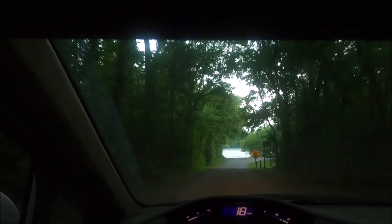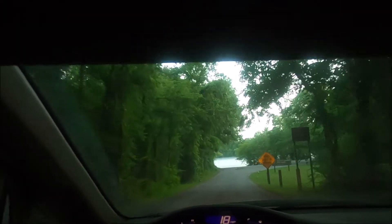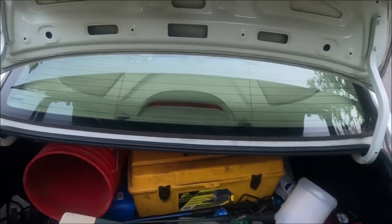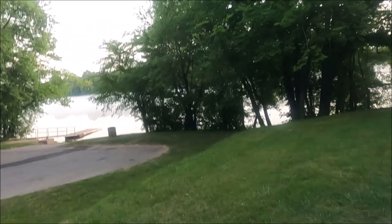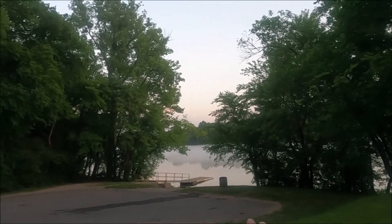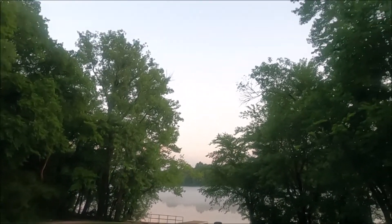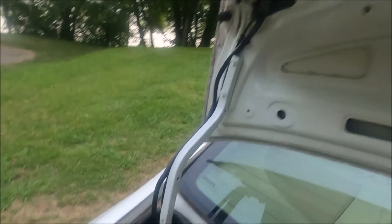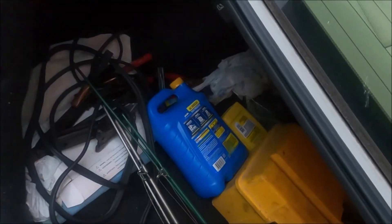Look at how nice that place looks. I've got my head mount on — I don't know how well it's going to film all this. I see a haze on the water, looks like clouds on the water. It's cooled off today. The weather today was horrible, really really hot and just horrible.